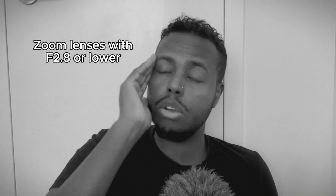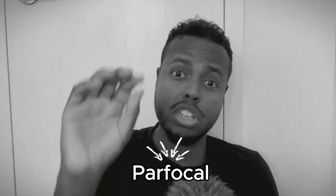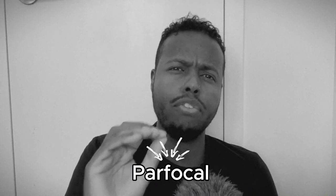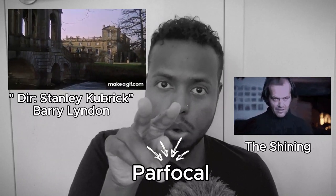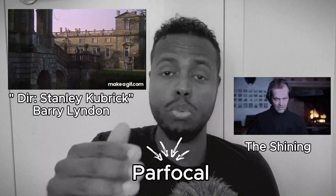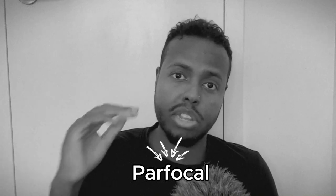If you have a zoom, zooms are very expensive. If you can get a zoom at a 2.8 aperture, you're paying an arm and a leg for that — but it's worth it, especially in film. There's something called varifocal and parafocal. Parafocal is what you want when it comes to a zoom lens — it means if I'm zooming in, I don't have to refocus. In Barry Lyndon by Kubrick, or The Shining when they push into Jack Nicholson, that's a parafocal zoom lens. Once you set the focus, all you do is zoom in and it stays in focus — you can do a dolly zoom. Parafocal lenses are my next goal if I'm going to buy new lenses for Sony.